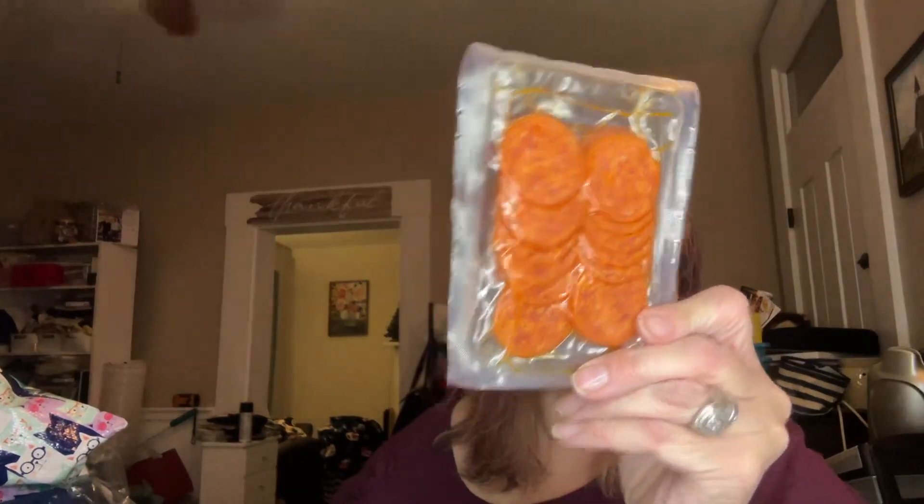Hormel Pepperoni — this is a 1.75 ounce pack, two pouches. I'll show you guys so you can see how much you get. I think it's a pretty decent deal, but I need to count how many I get at Aldi. There's only about 16 pieces in each pack, so it might be cheaper to get at Aldi — but I was there, so.